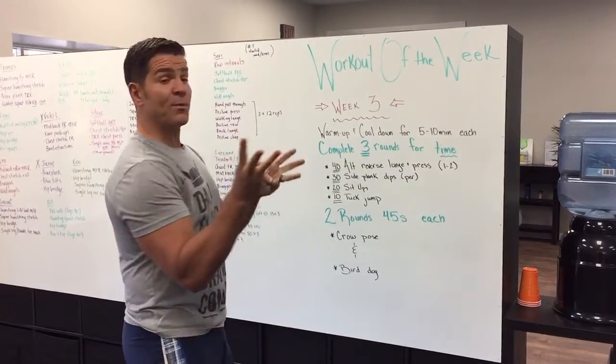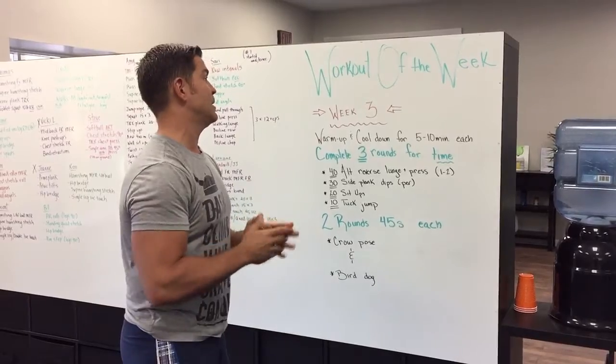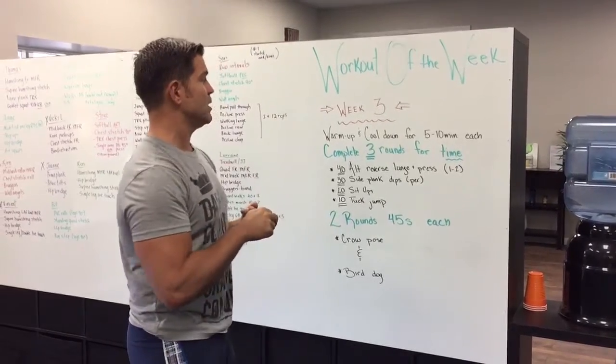All right, Dr. Eric back with week three of the workout of the week — 52 workouts. So we're on our way. I'm not sure about you, but I'm already feeling like I'm getting fitter.